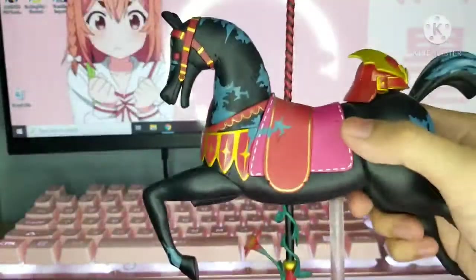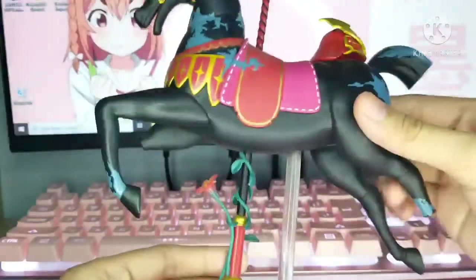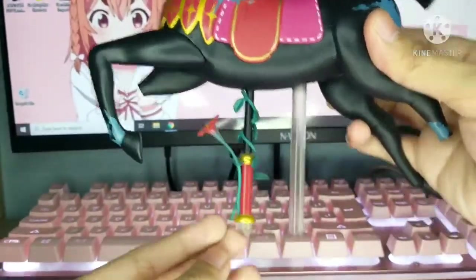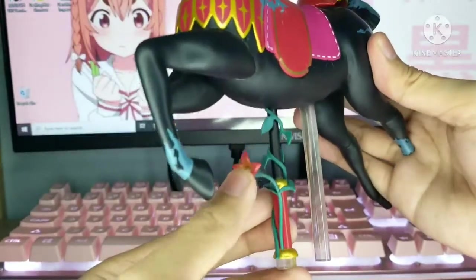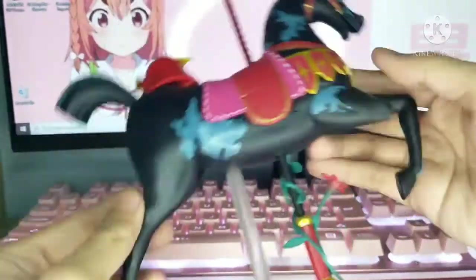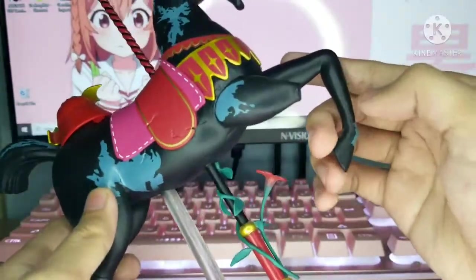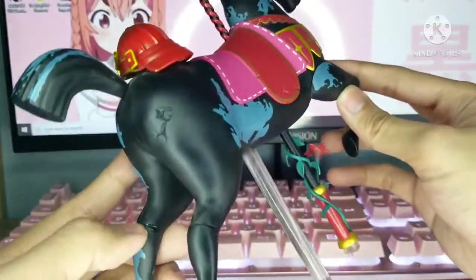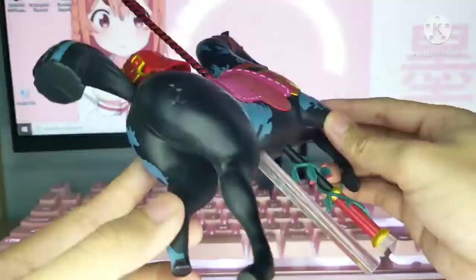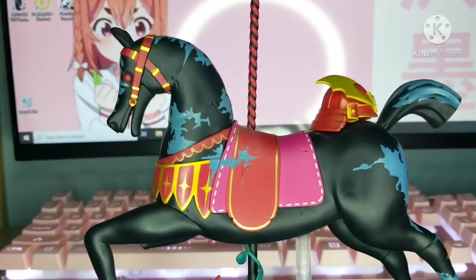We have the horse that comes with the figure — this is where Shinobu should be riding on. As you can see, there's a flower design on the peg here, so it's a bit dangerous; this can snap. But it's not a big deal. I'm not entirely sure if this is supposed to be like this where there's no other part of the horse's leg, but I did a quick Google search and it's not broken — it's supposed to be like that.